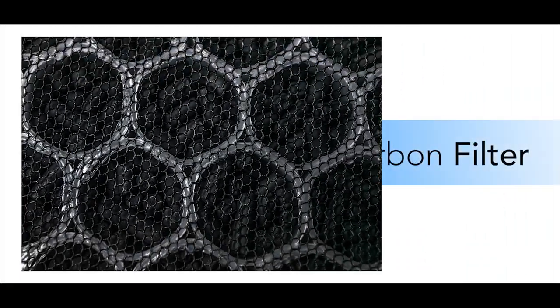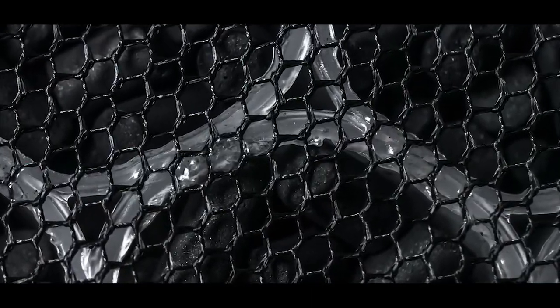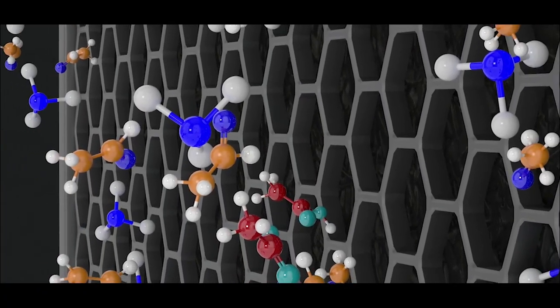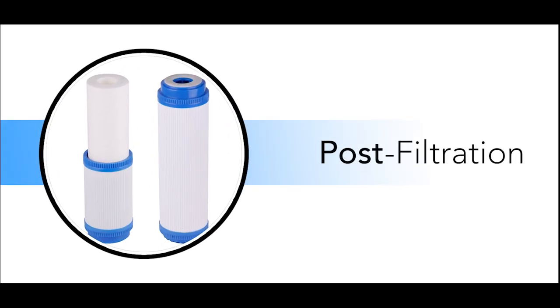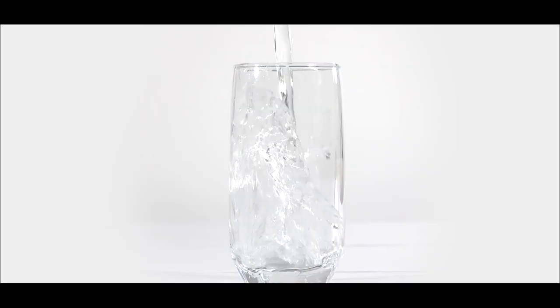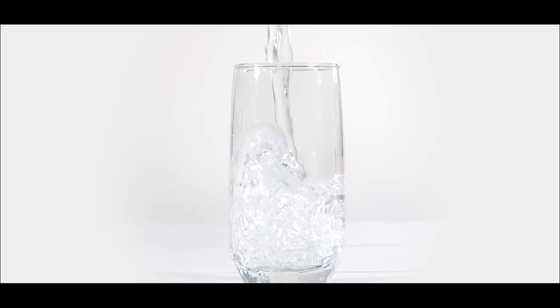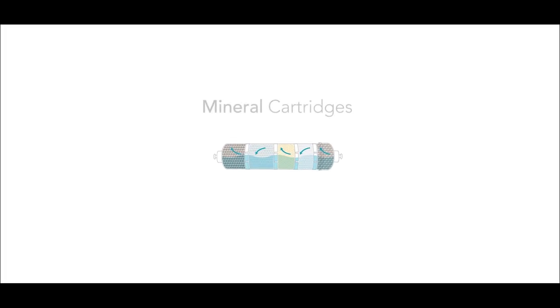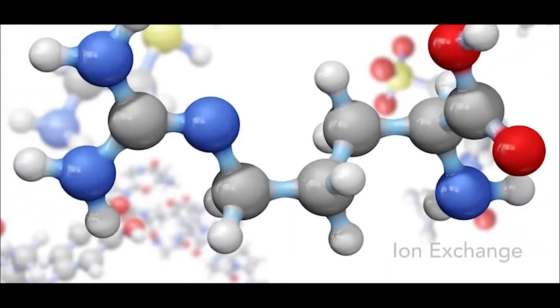After pre-filtration, the water passes through the granule carbon filter. This filter is made of activated carbon, which is highly effective at removing chlorine, chloramine, and other organic compounds from the water. Then the water passes through the post-filtration stage, where any minerals or other substances removed during filtration are added back into the water. This can be done using mineral cartridges or an ion exchange process.